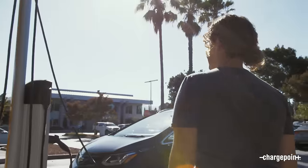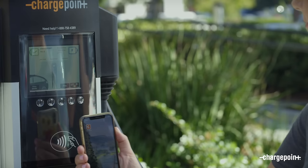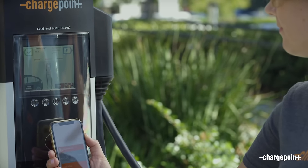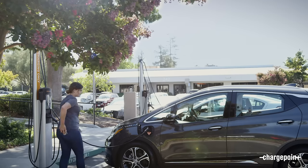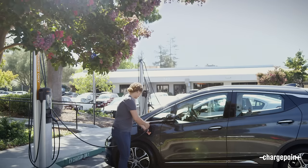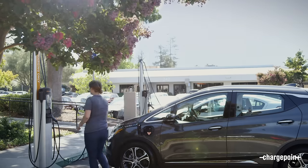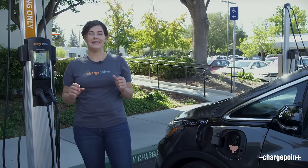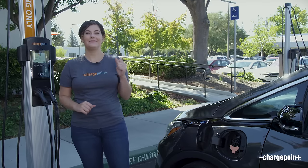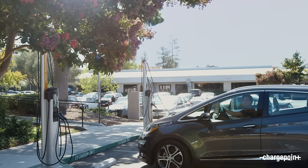Once you're done charging or have as much range as you need, just tap your phone right over the RFID reader to stop charging. You'll hear the beep, unplug the connector from your car, and plug it back into the station. And that's it — charging your electric car is really that easy! I'm gonna head off and grab some coffee; you guys stay tuned for more EV videos.